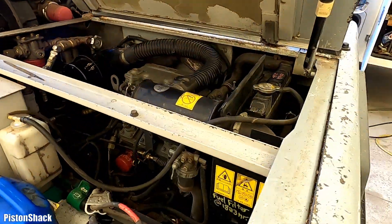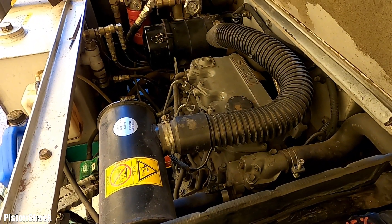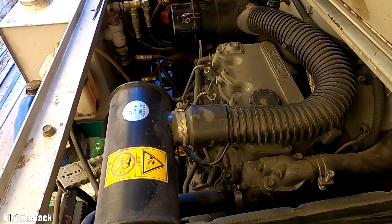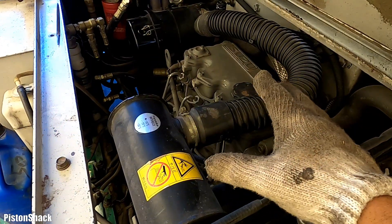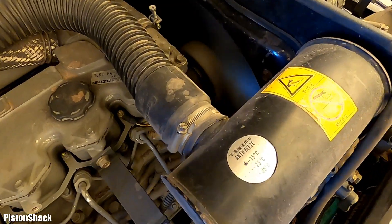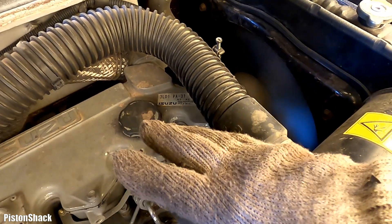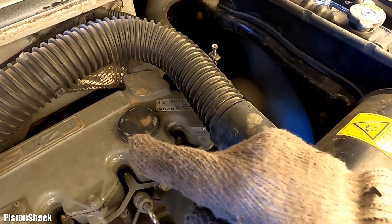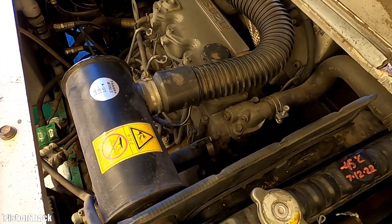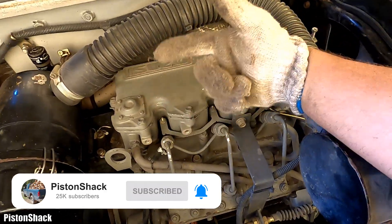First, let's warm up the engine to operating temperature, make sure the engine is ready. The engine is idling and warming up. I will take the vehicle for a spin to speed up the process. We have to warm up the engine first before draining the engine oil — very, very important. Engine oil is warmed up and we're ready to dump it.